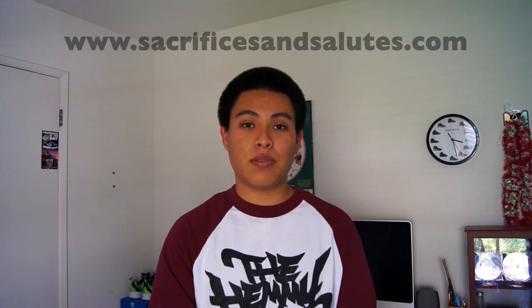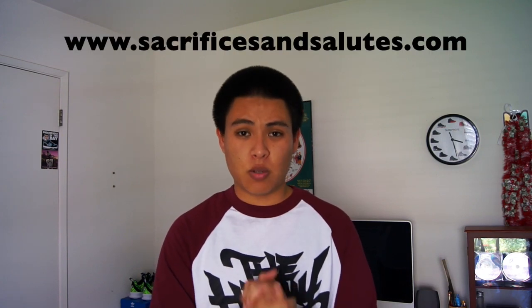What's up everybody? It's Sneaker Head of the Bay from AngelusDirect.com bringing you guys a brand new spotlight video. In this video, I'll be spotlighting a brand called Sacrifices and Salutes. I want to give a big thank you and special shout out to Steph for sending me all this wonderful merchandise. I have two t-shirts and one baseball tee from their website. You can head over to www.sacrificesandsalutes.com. Let's get it cracking.